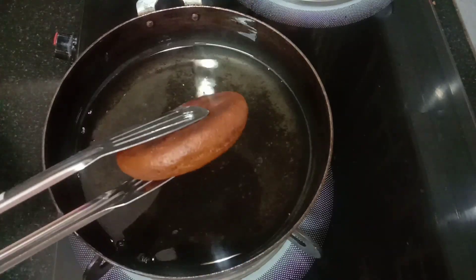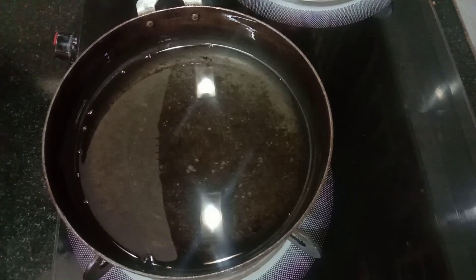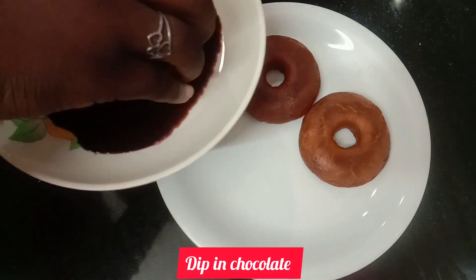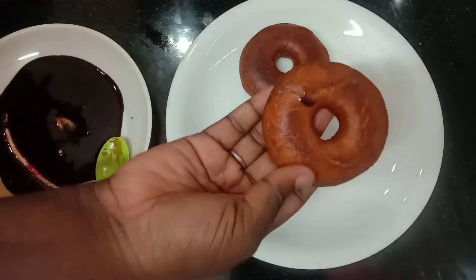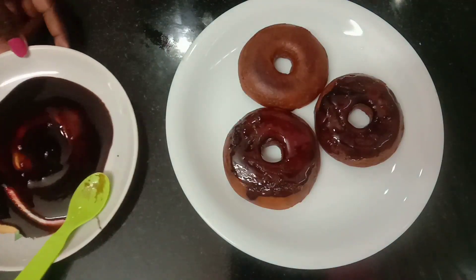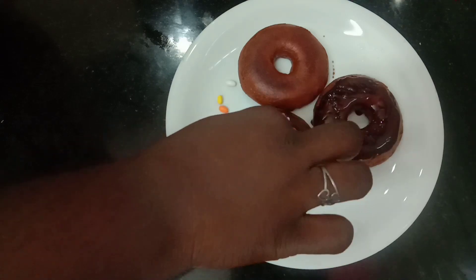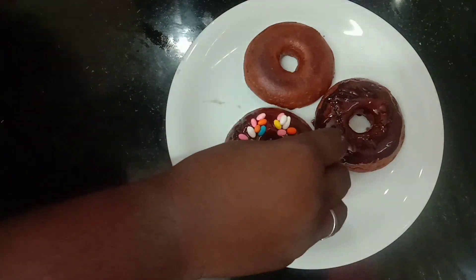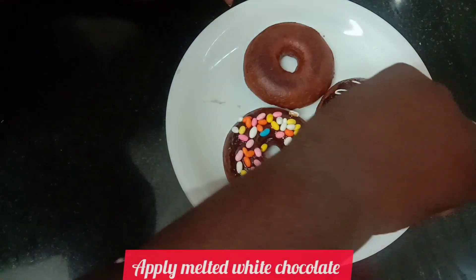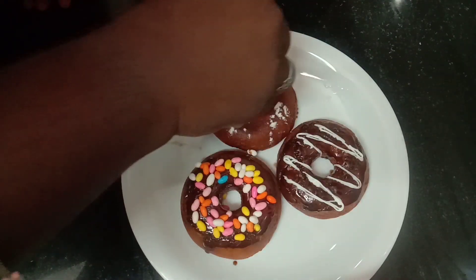Transfer the doughnut to a plate. Then melt the chocolate and dip the doughnut. You can add sugar sprinkles and decorate with gems. You can add a cone of white chocolate melt, add a little design, and add sugar powder.